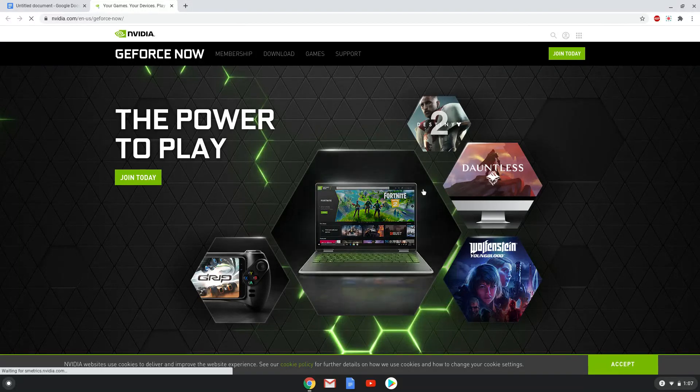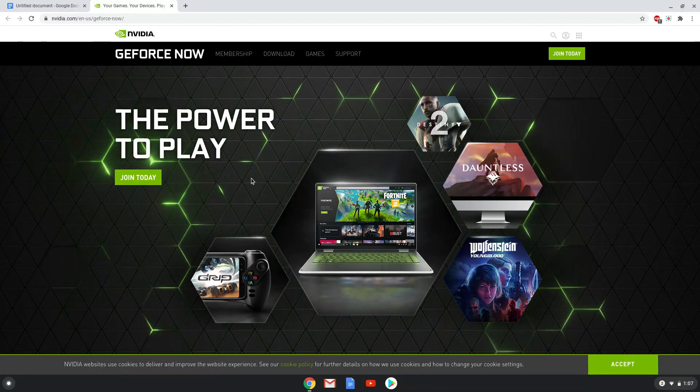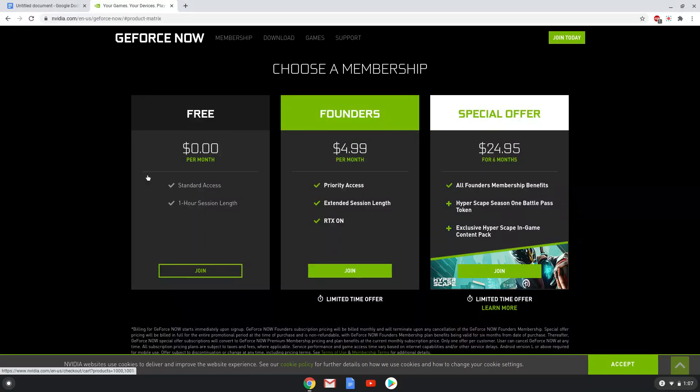Let's start by signing up for an account or logging in to an existing account. You will find all the links and the official release announcement in the description of the video. Click on 'Join Today.' Here you can choose a plan. The free plan is only to try it out before signing up for an account.